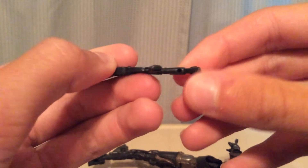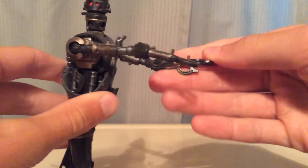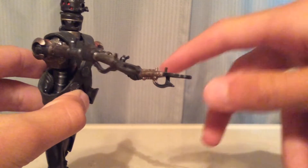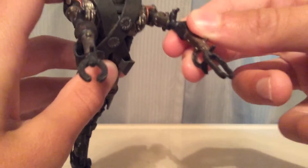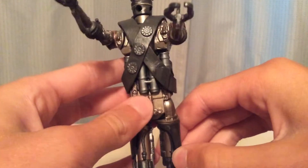It also has the same hole there. However, if we look at his hands, this peg is for the E-11 because it is shorter, and this one is for the rifle because it is longer. He can put it in the other one, but it's mainly just made for one hand each.